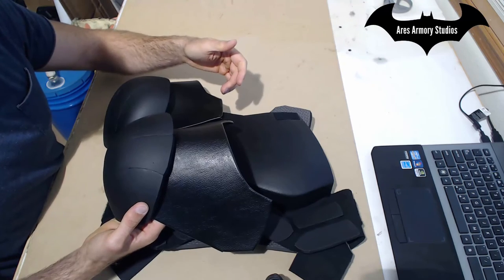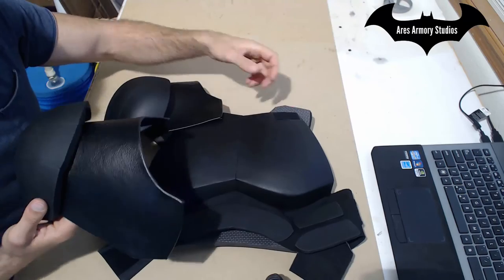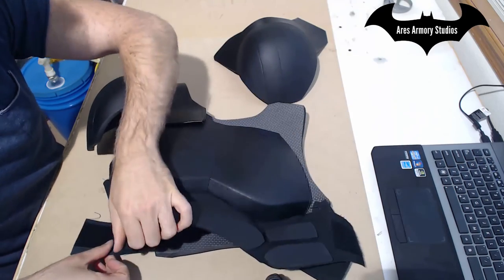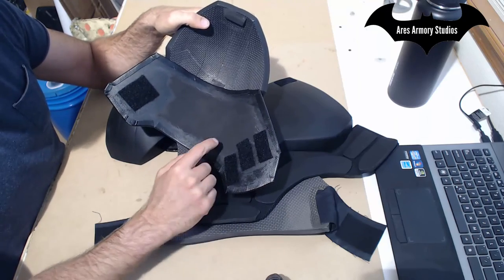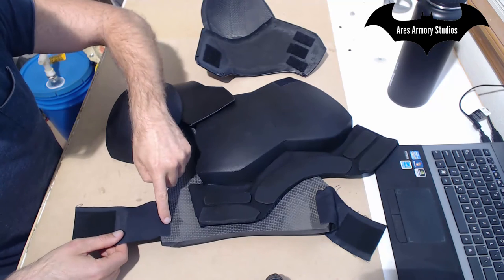Just to be clear, I would strongly recommend attaching your shoulder straps to the front and the back along with the side straps before figuring out where you're going to put your shoulder pieces. With all this additional assembly, I just glued the Velcro into place and did the same thing with the straps in the back.